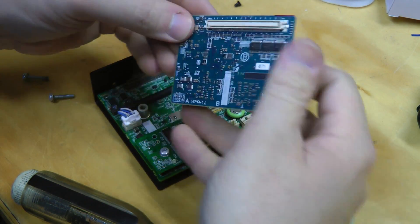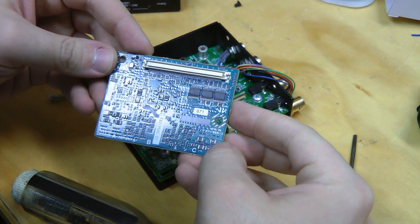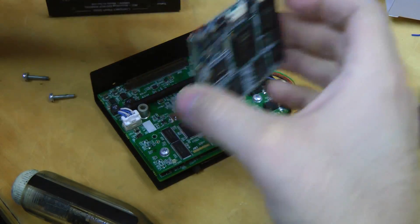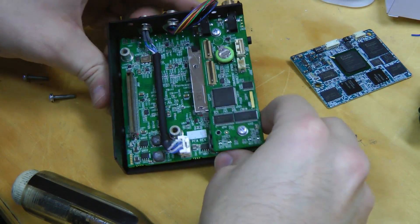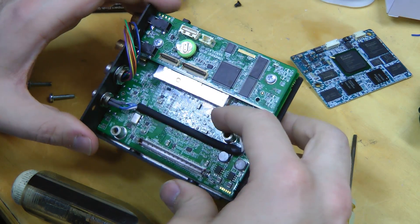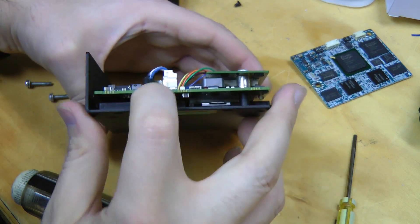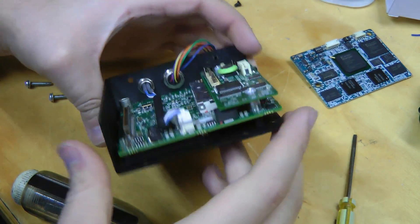Not too much on this board — just a bunch of bypass caps and a few logic chips. This has the interface to the Compact Flash cards; there's probably an FPGA or something underneath that. I can see there's a chip connected to the base plate acting as a heatsink.